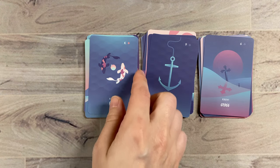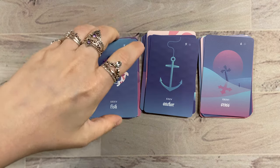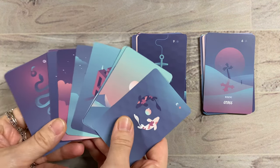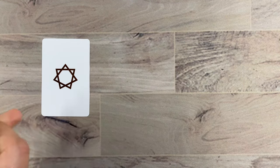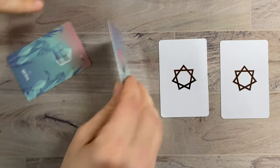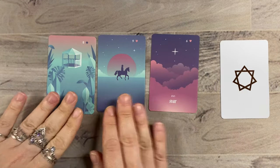So there we have it — there are the cards in the Seventh Sphere Lenormand. Really, this is just such a gorgeous deck. You can see just how well the colors blend into each other if we were just to throw out some sample cards and see how they play together. Look at that — isn't that beautiful?